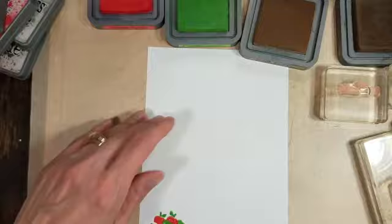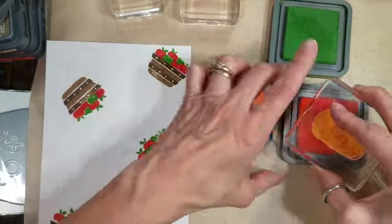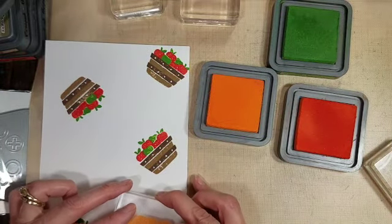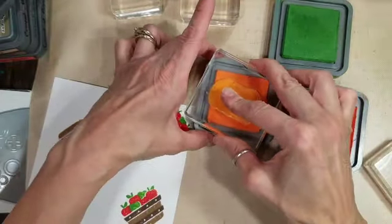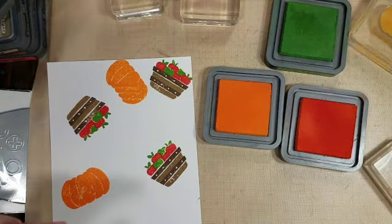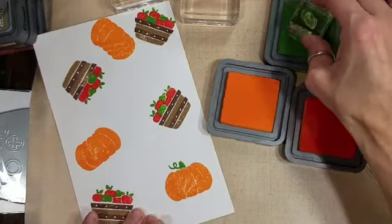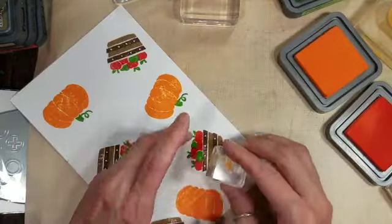I am going to stamp an entire background of different harvest images and I'll show you one of each. I thought about doing the rock and roll technique with the pumpkin but decided against it, at least to try it without it. So I'm using Carved Pumpkin Distress Oxide ink to stamp the body of the pumpkin. I am trying to do the rule of threes or a triangular pattern with these. I'm going to use Mowed Lawn Distress Oxide ink to stamp the stem and a little bit of curly vine on each of the pumpkins.